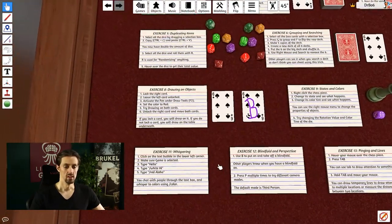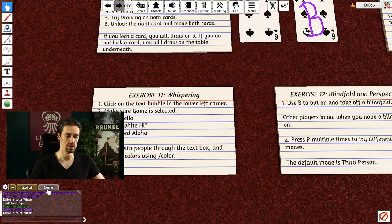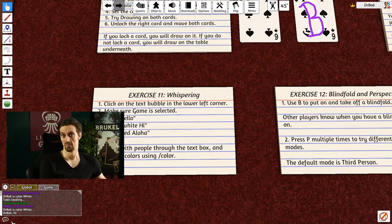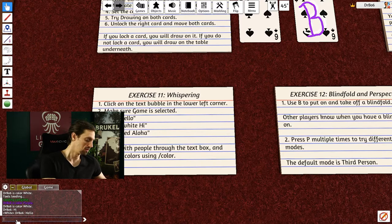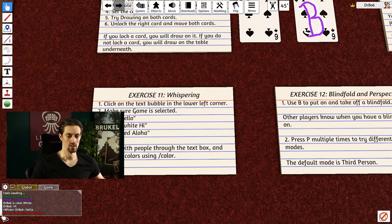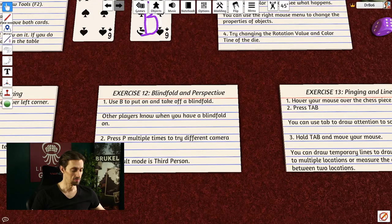Exercise eleven is about whispering. Click the text bubble and go to Game. Typing normally broadcasts to everybody. But if you type a backslash followed by a player's color — for example, backslash white — the message is only sent to that player. Typing hello to white sends it only to me, and you can see it shows from you to white. If you type a color with no player there, it tells you the message wasn't sent. This lets you communicate privately in-game — basically whispering.